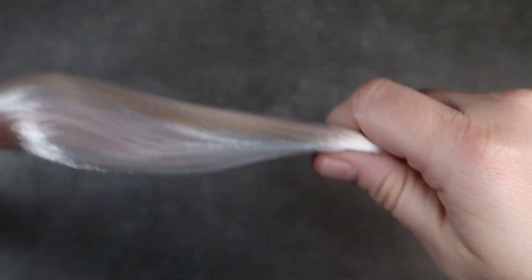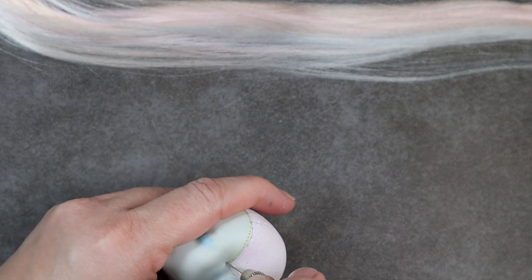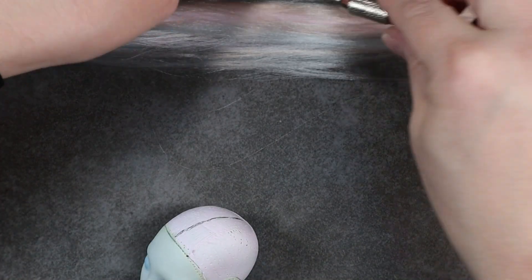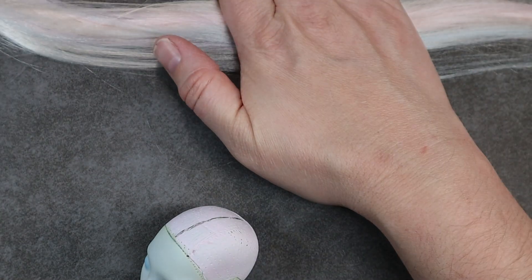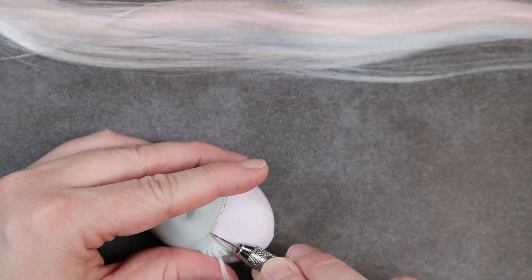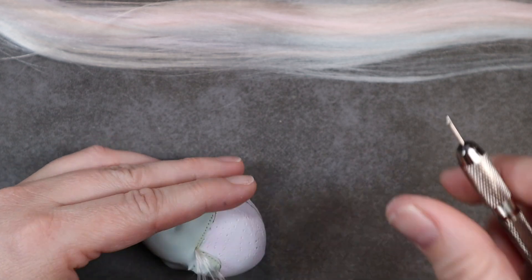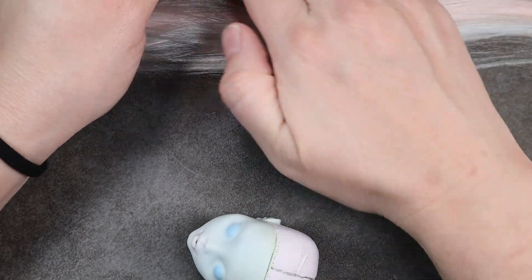Once I'm satisfied with my blend I go ahead and start the reroute. I reroute this like normal - just loop it around my finger, slide it onto the tool, tighten the hair, and then plug it down into the head. I reroute the front hairline first, and whenever I'm putting my tool into the vinyl I make sure I'm keeping it perpendicular to that hairline so I'm not straddling two holes at once and ripping my vinyl.